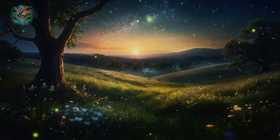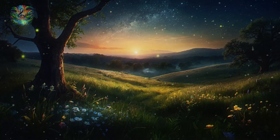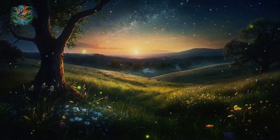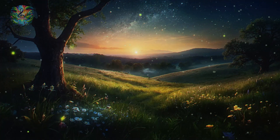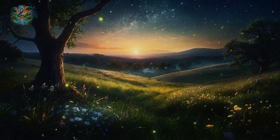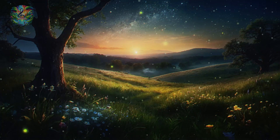Within the sanctuary of your relaxed state, imagine now that your serene place takes on a more vivid form. Picture yourself standing in a moonlit glade, surrounded by ancient, whispering trees. The moon, full and bright, bathes everything in a silver glow, transforming the forest into a place of magic and wonder. The air is fresh and cool, carrying with it the scent of pine and earth, grounding you in this moment of peace. Allow yourself to feel the gentle touch of the night breeze on your skin, whispering secrets of the night, reassuring you of the natural cycle of rest and renewal.